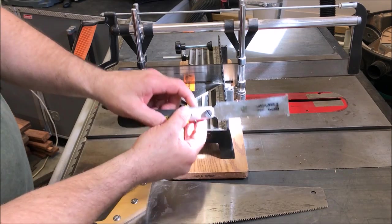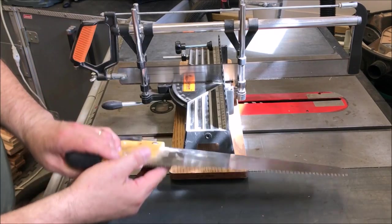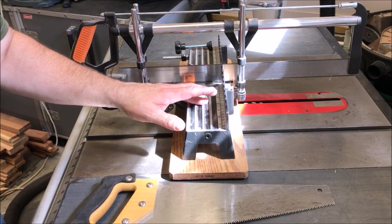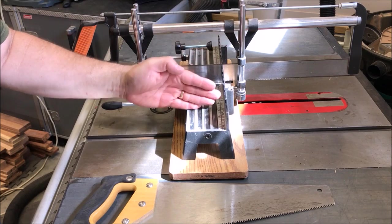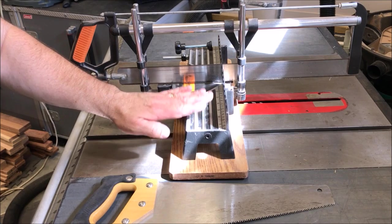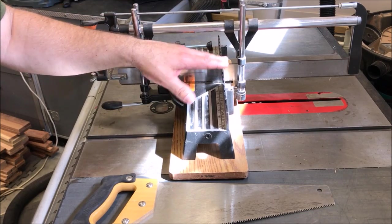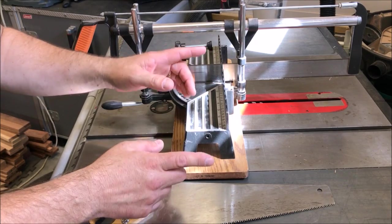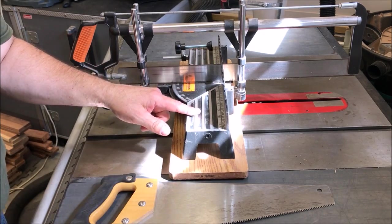I've also used little pull saws and even a rip saw. The cut does not have to be accurate when you split or size a blank — you're going to insert a tube and trim it to make it perfectly square. That's where you need the accuracy. Do not spend a lot of money on tools to cut if you're just starting out. You can buy a miter box and saw at a big box store for 10 to 15 bucks — that's good enough until you're ready to spend more.